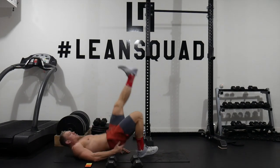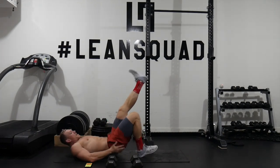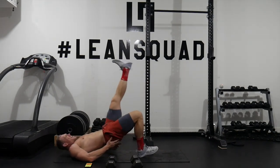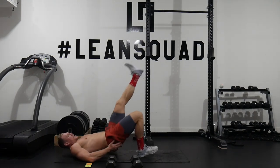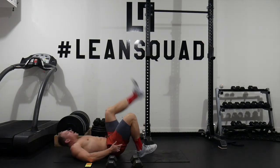Other leg now. Heel on the ground, push your hips through, and squeeze that hamstring and glute. Ten seconds to go — really powerful contractions. That's going to tone everything up and help us build more muscle.